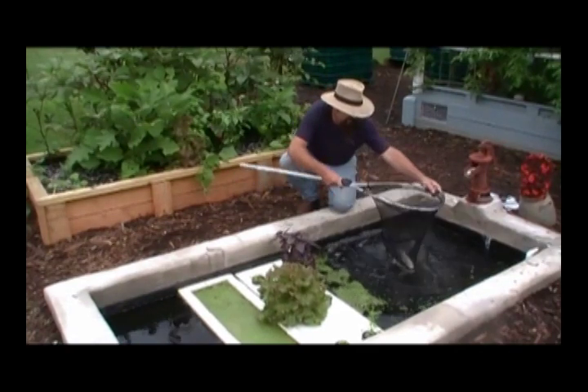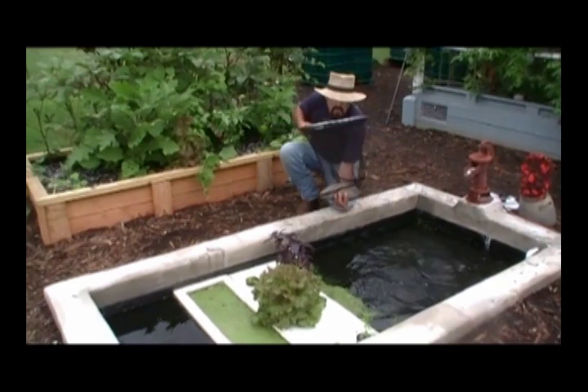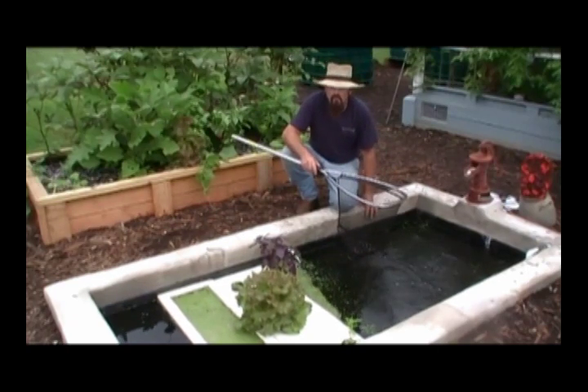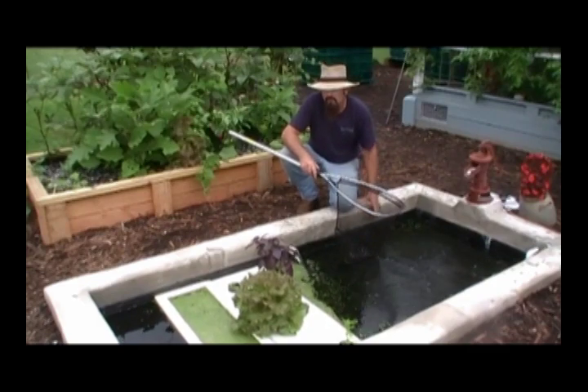Now this pond here is raising tilapia, if you want to take a look at what we're raising here. This is the kind of fish that we're growing on pure duckweed — the success you're going to get if you grow a good healthy duckweed. Now let me take you and show you how we build that wrap system so you can get started growing your own fish food.